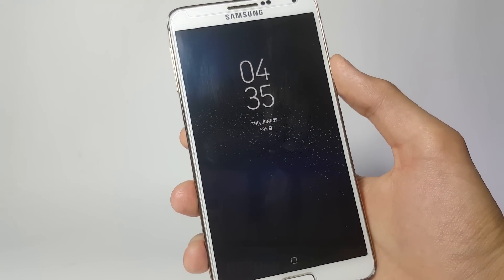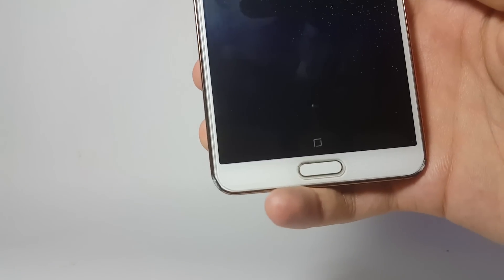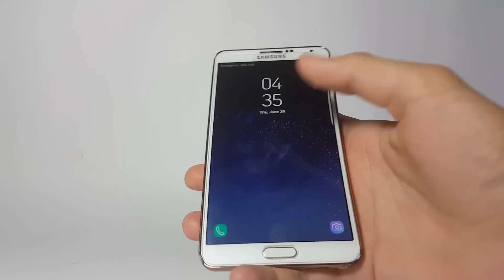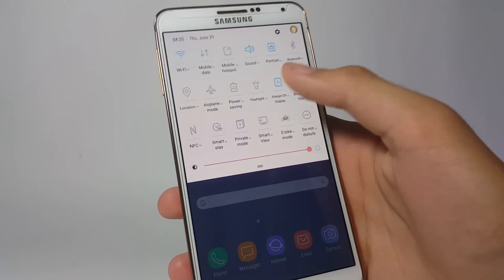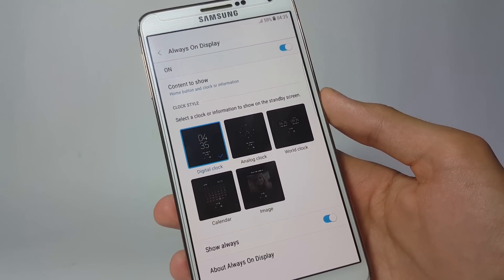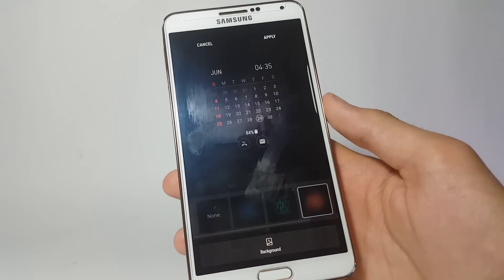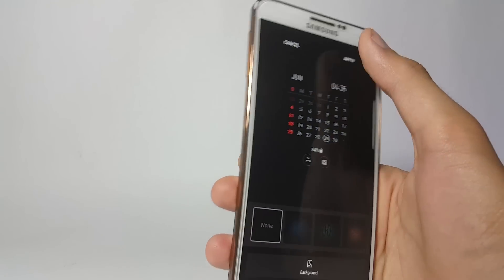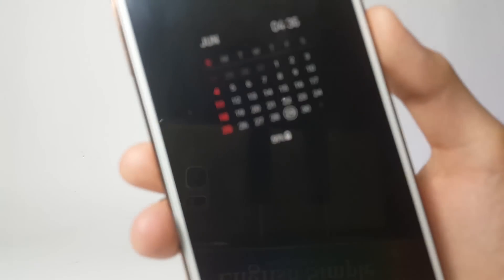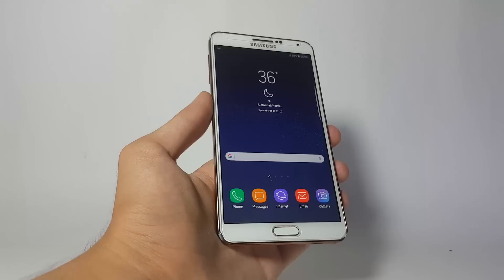If I turn off my device you can see the clock being displayed along with the space particles in the background. You can also tap on the little square icon at the bottom to wake your system. You can change the settings by going inside Always-On Display mode settings — here you have different clock styles and you can also apply the calendar. You can change the background; I'll go with none, then click Apply, and the calendar is shown on the display.